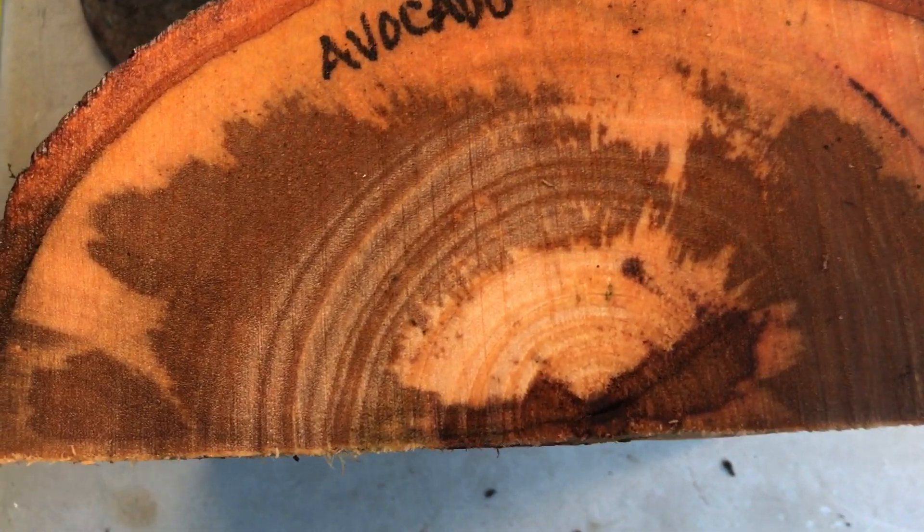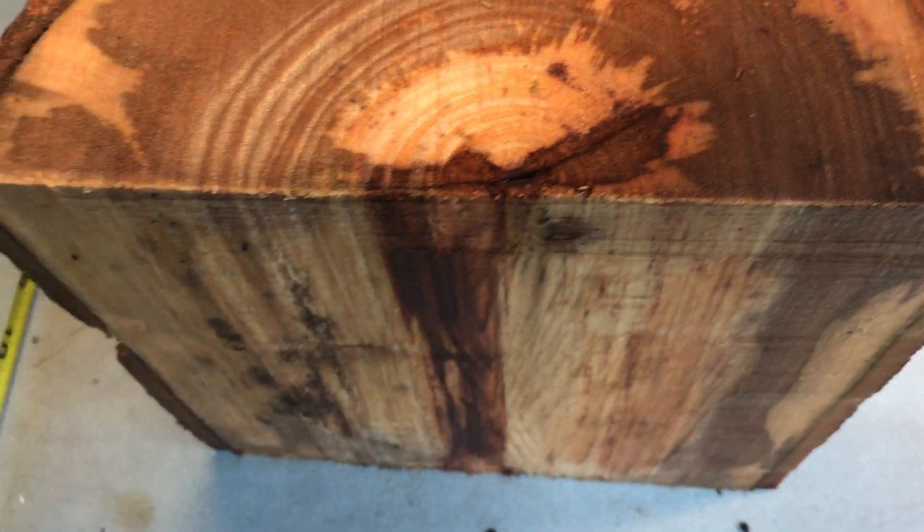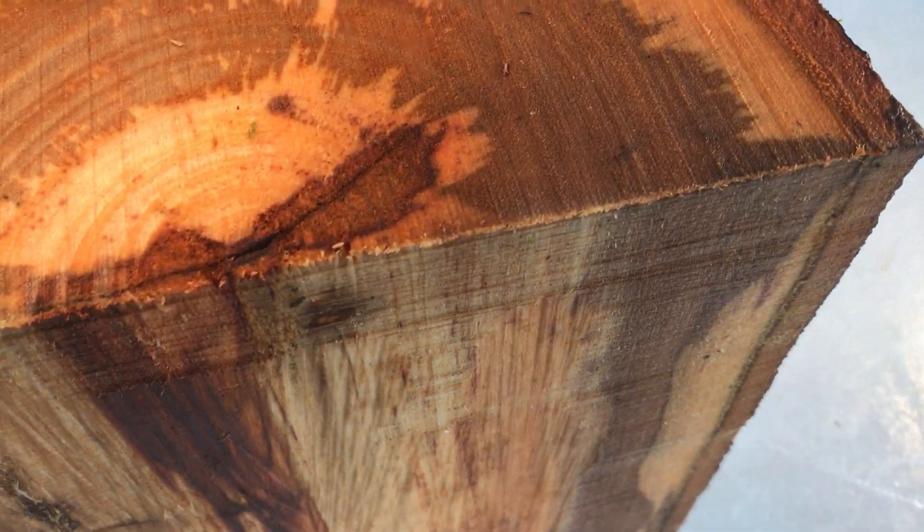Hi everybody, auction number 665. We have an avocado log right here — it's a half log. Make a real nice bowl blank out of that. It has some good color and grain in there.